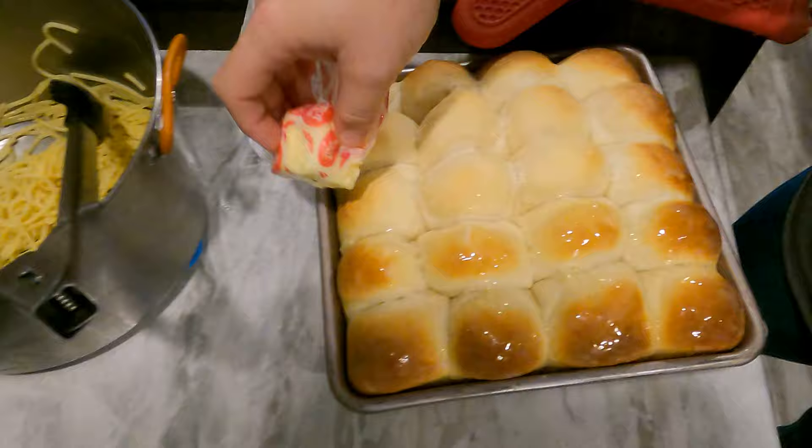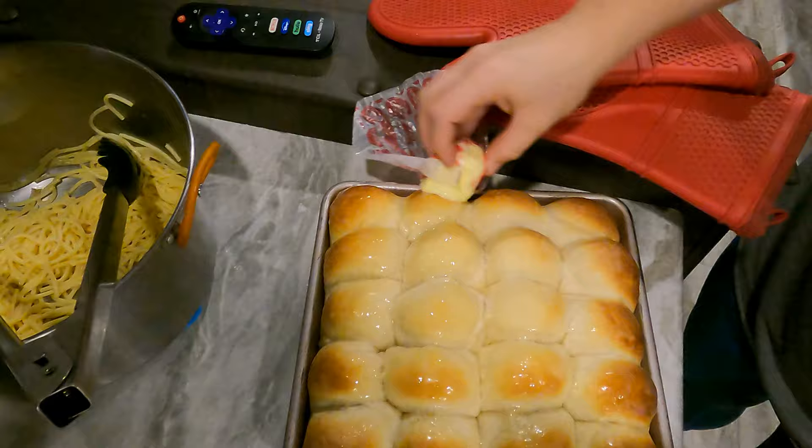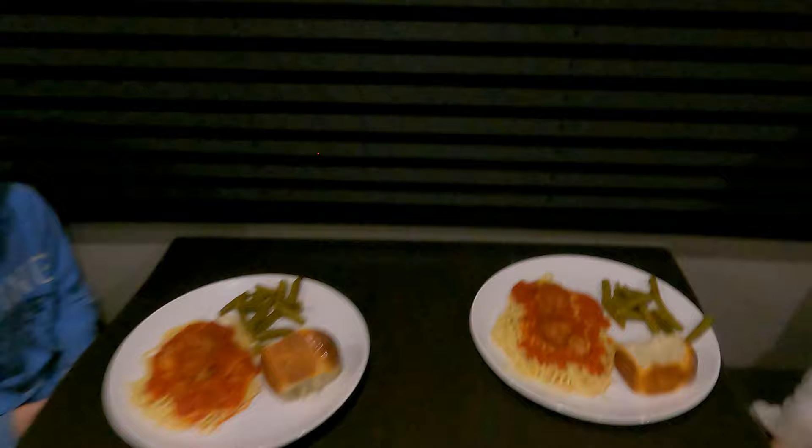Putting butter on the top of your rolls is going to keep them from being hard and crunchy — it'll make them super soft. If you like this type of content, let us know in the comments section below so that we can know whether or not to keep making cooking videos. It is possible to cook in an RV a lot of the meals that you would make in a residential house. I loved to cook before and I still love to cook, so I enjoy sharing these. Thanks, I hope you guys enjoyed watching. We're on to the next adventure.